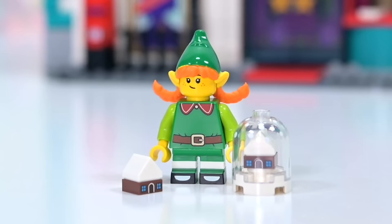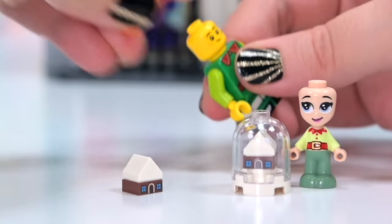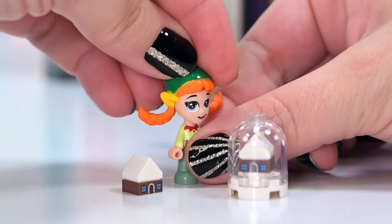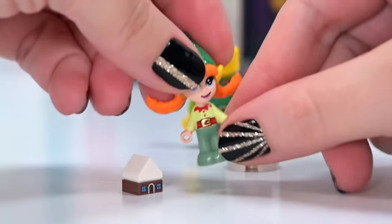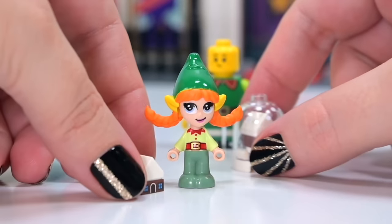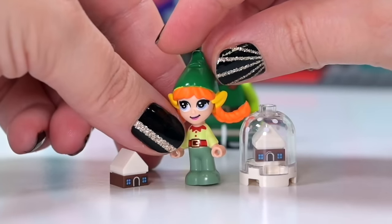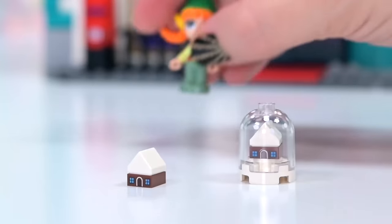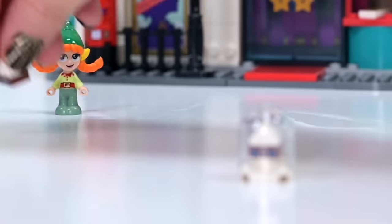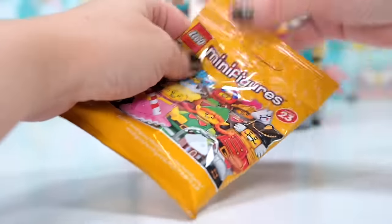Converting the elf to mini doll form is easy — in last year's LEGO Friends advent calendar we got little micro doll elves, and with this hairpiece it looks adorable. The pants could be brighter green and I could paint the ears to match the skin tone, but how adorable does this look in micro doll form! These costumes just look so good on mini dolls even if they're not designed for them.